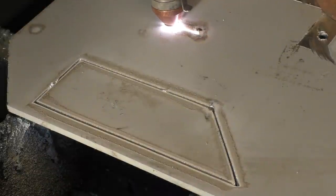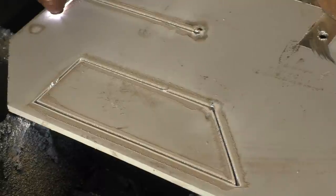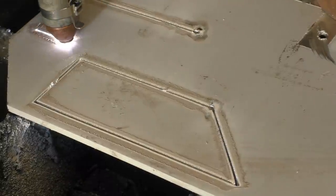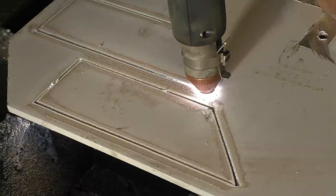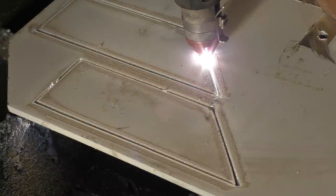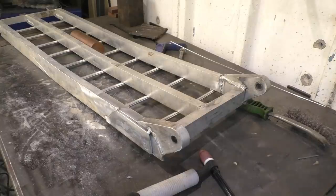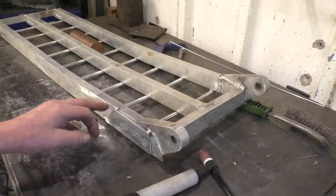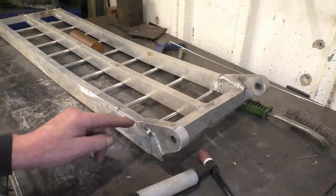That's 6mm aluminium - it's cutting that a lot quicker than I thought it would. I haven't cut a lot of aluminium. We're going to put this reinforcing piece in. You can see that's actually solid aluminium there in its box section.